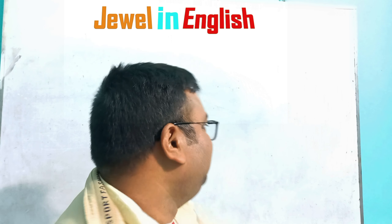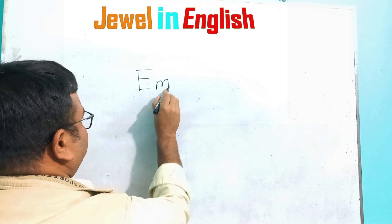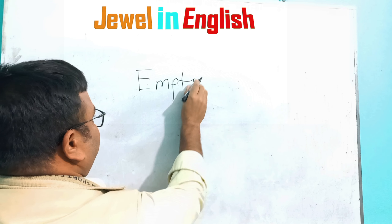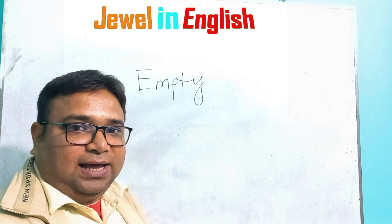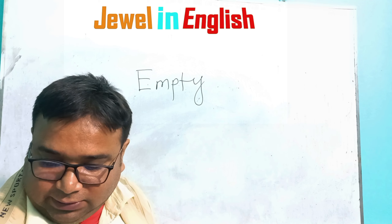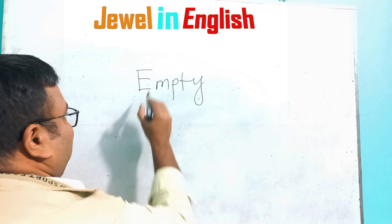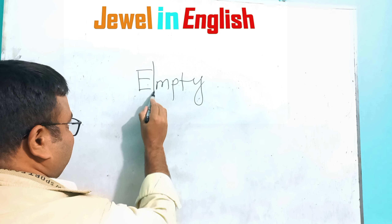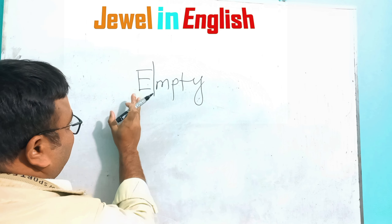If you write down 'empty', this is a word. If you remove E, the first letter, if you remove E, that means after removing the letter, that is also pronounced 'empty'.